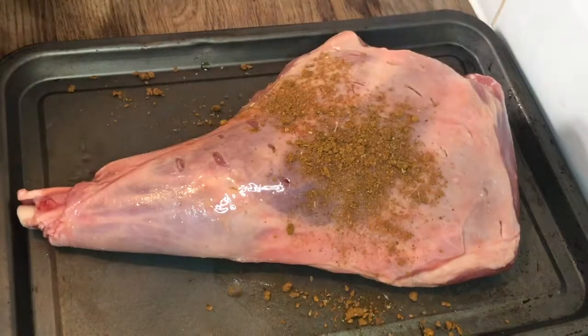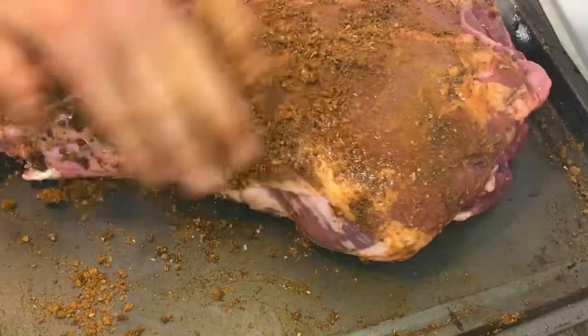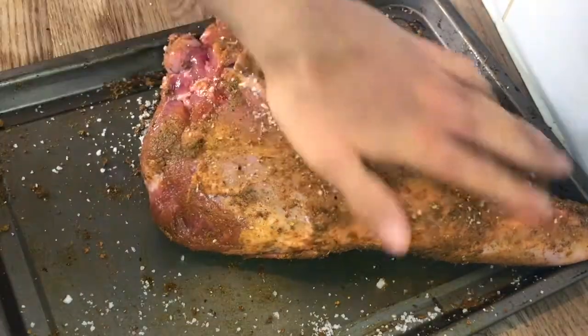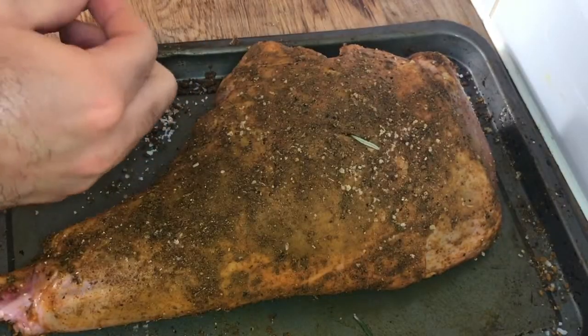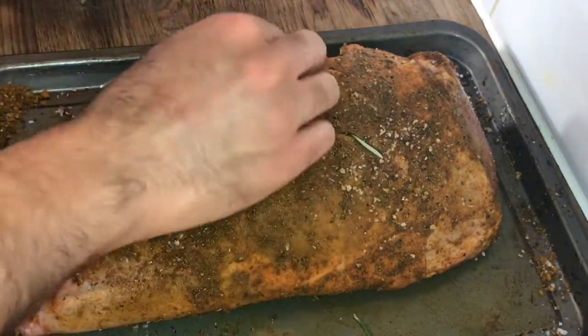Then sprinkle over the spice mix, rubbing in very well, making sure the whole lamb is coated in it. Then season with salt and pepper on both sides, always making sure to rub all that seasoning into the meat. Then get some fresh rosemary, placing it into the holes that we made earlier — this will make the lamb even more flavorful.